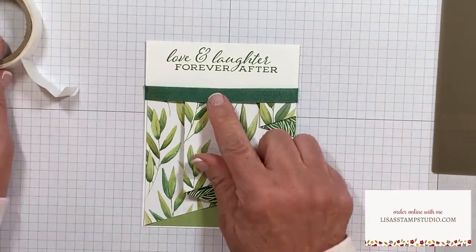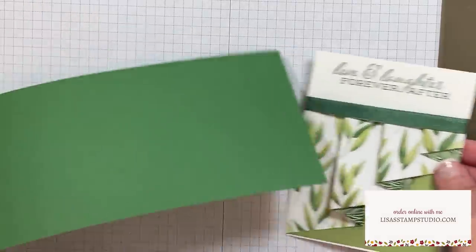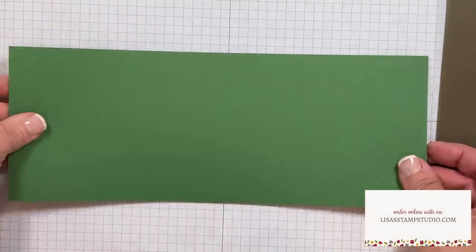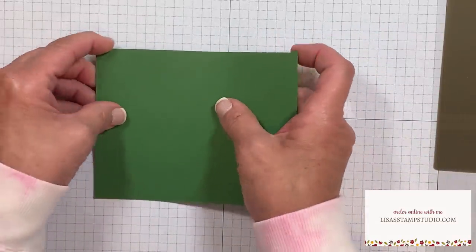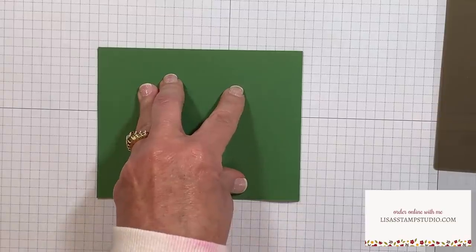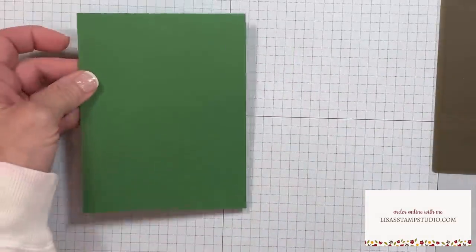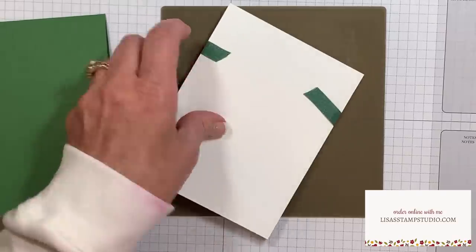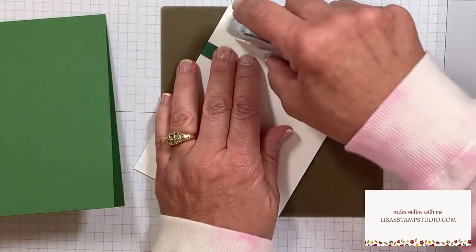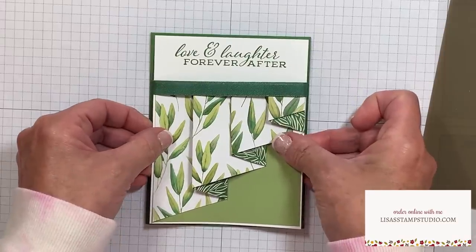We're not going to tack down the center on this just yet. Before we go on to embellishing, let's go ahead and adhere it to the base of our card. This is Garden Green cardstock, coordinating with that designer series paper. It is cut four and a quarter by eleven. I've scored it in half already at the five and a half inch mark, and I'm just using my bone folder for a nice crease. I'm going to come back over to this layer, add adhesive to the back side, and then center this on the front of the card base.